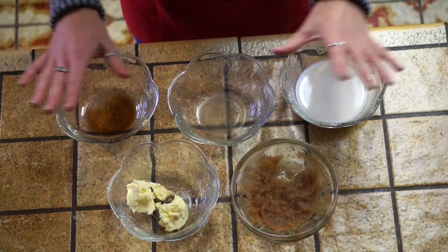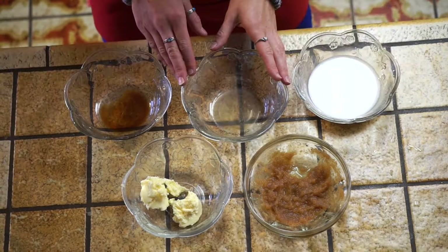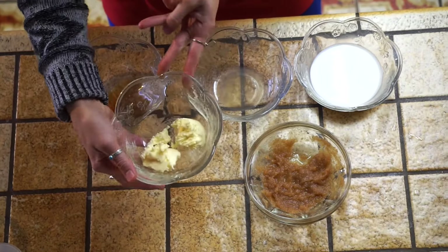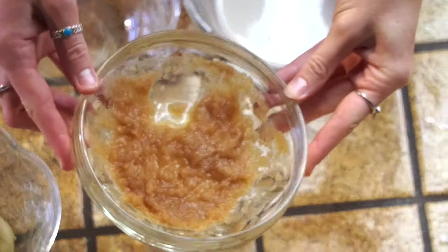For the wet ingredients, I have here: a half cup of milk, half a teaspoon of apple cider vinegar, half a teaspoon of vanilla extract, a quarter cup of vegan butter, and two tablespoons of cinnamon applesauce.